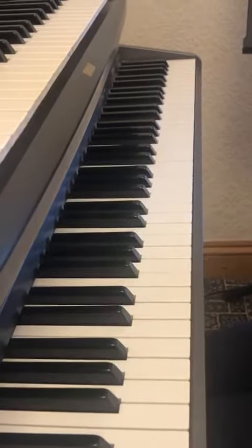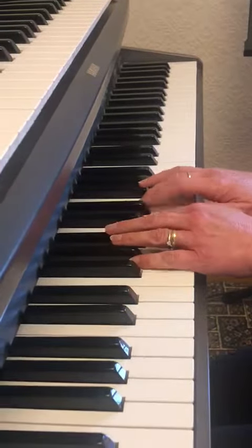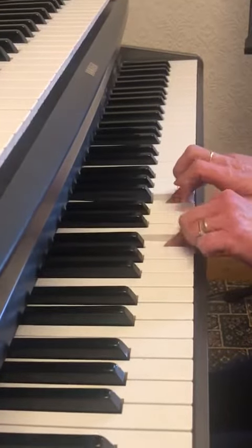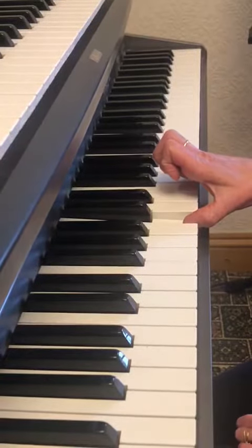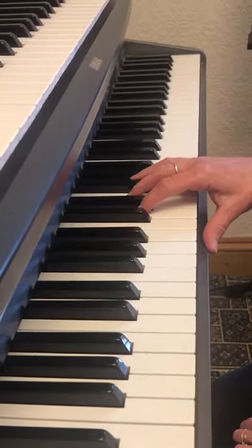So the first one is Joining In. I will repeat that one after 4. 1, 2, 3, 4.